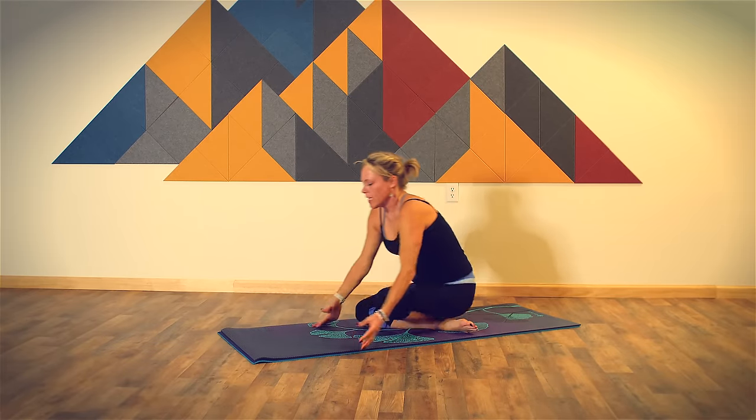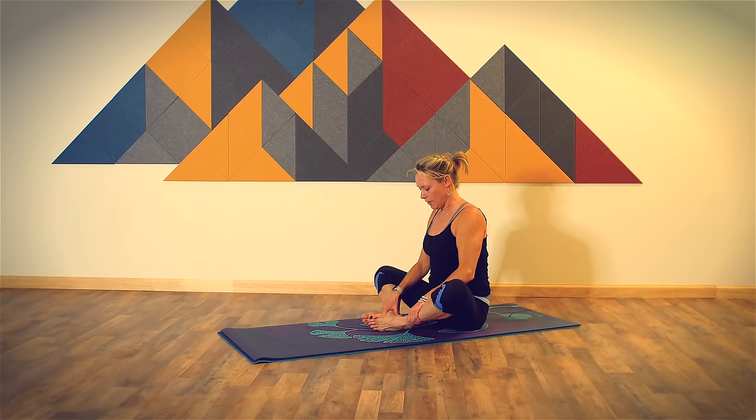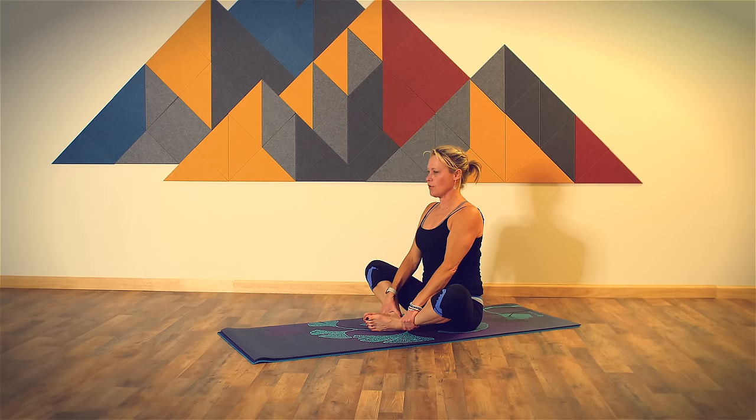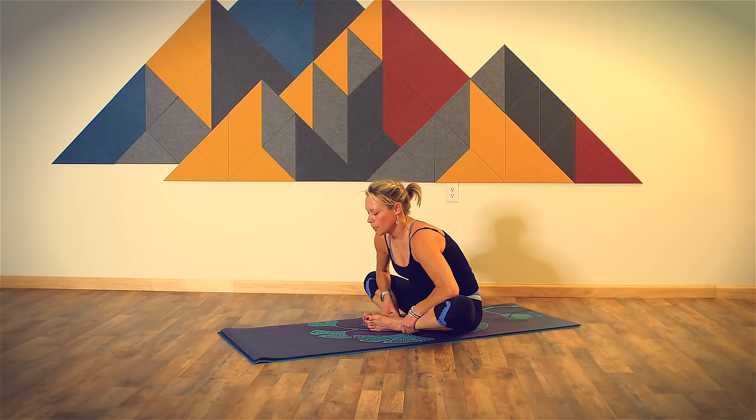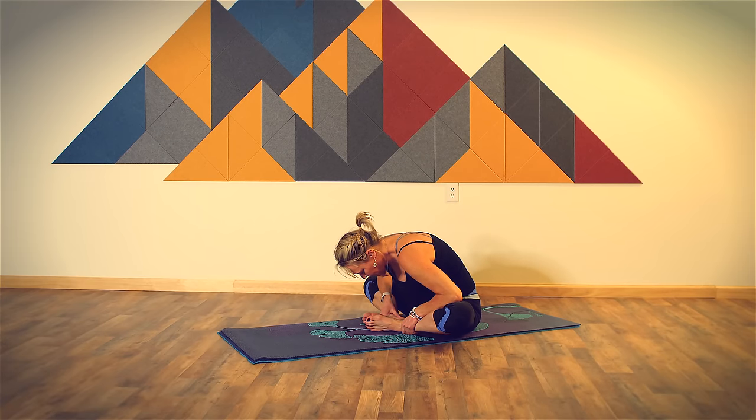Cross over your ankles, come into a seated position, and let's take butterfly pose. Bring the soles of your feet together, bring your hands around your ankles. Lift through the crown of your head as you breathe in. Bring your elbows toward your knees and then hinge forward. Three breaths — long, slow, smooth, and steady. Staying committed to your breathing practice until the very end of class. Complete your exhale.